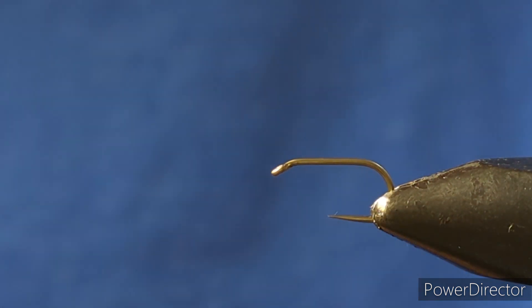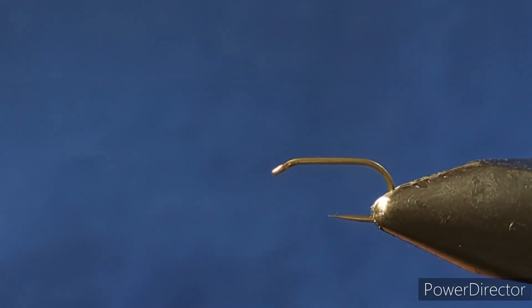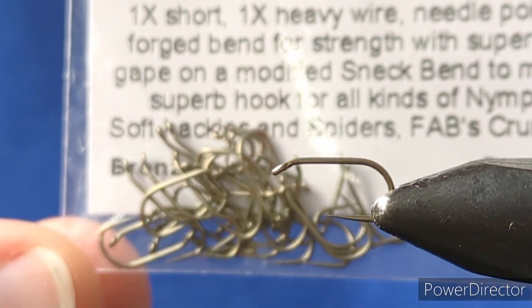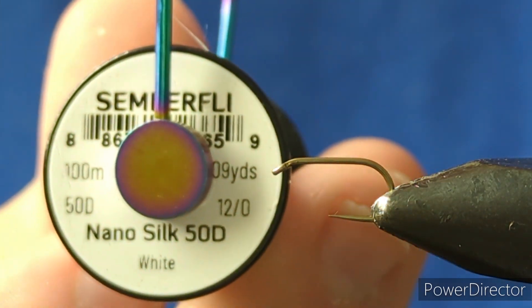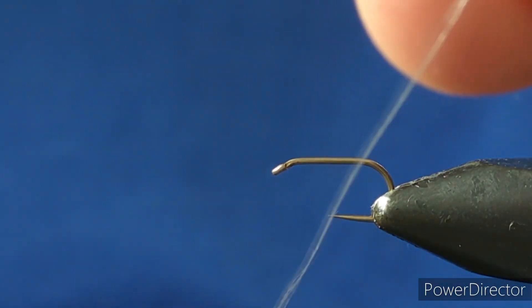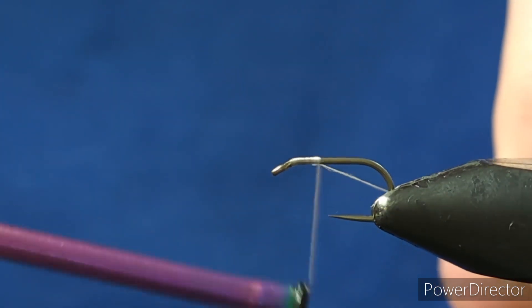Hello folks, so today I'm going to tie a wee cormorant. The hook is a size 16 wide gape barbless wet hook from Sprite. The thread I'm going to use is Semperfly 50 denier nano silk in white. I'll just start putting the thread on behind the eye of the hook.